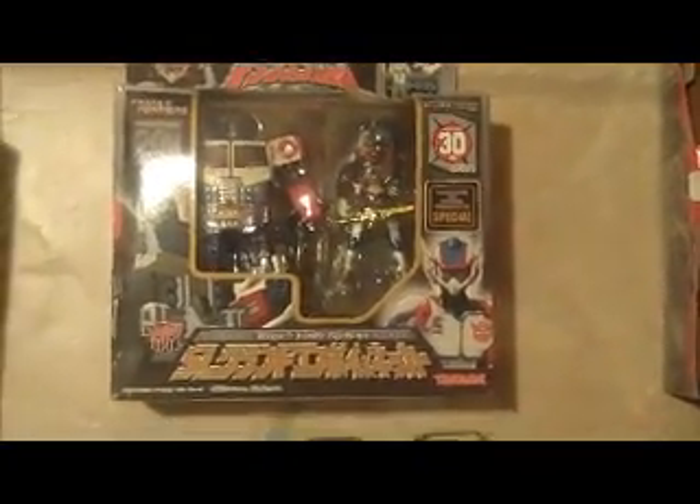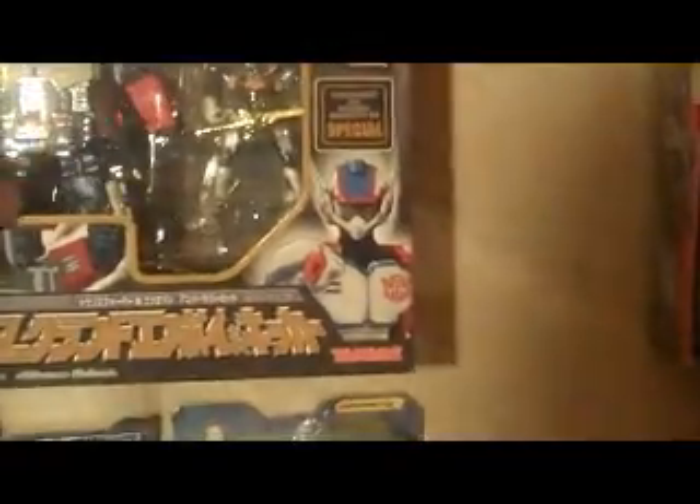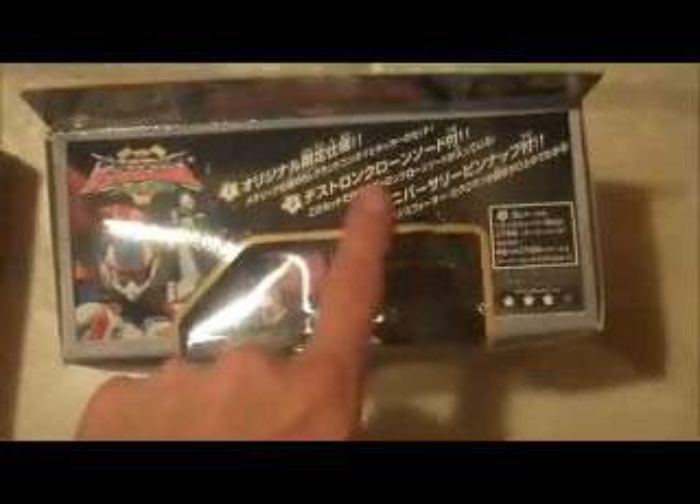And then we have a 20th Transformer Anniversary and 30th Micromaster Anniversary Super Link Grand Convoy and Kicker set. There's a small crease mark or ding on the top of the box right there — not too bad. Otherwise, very minimal wear.